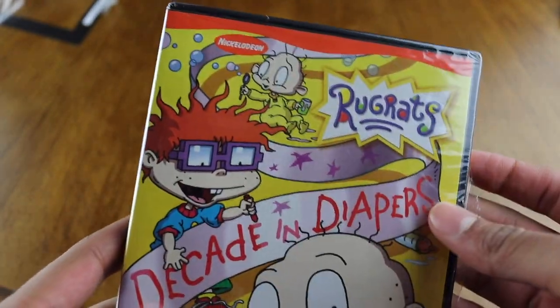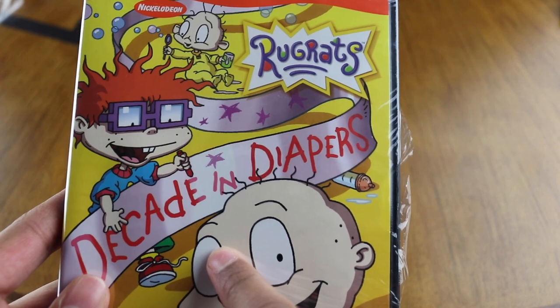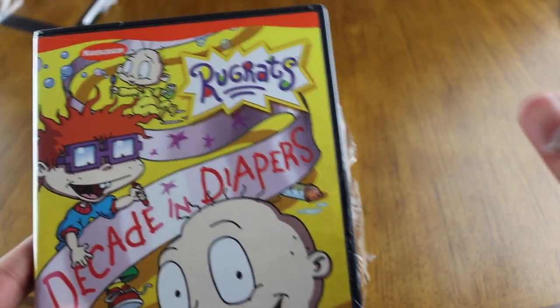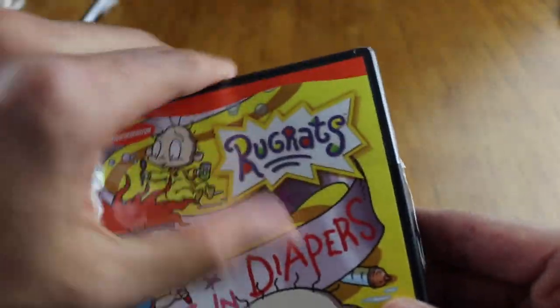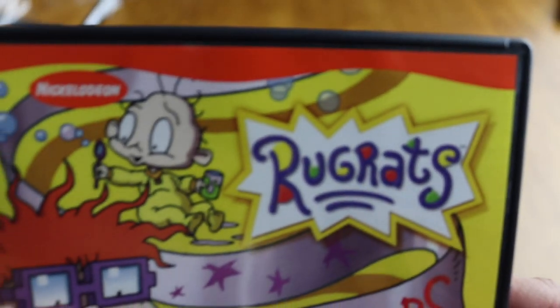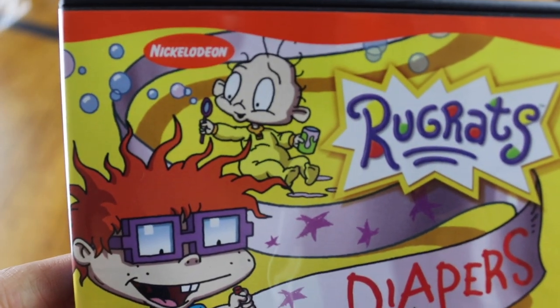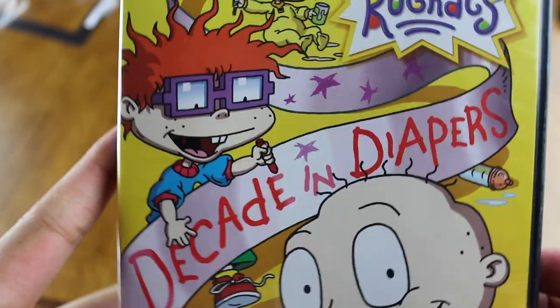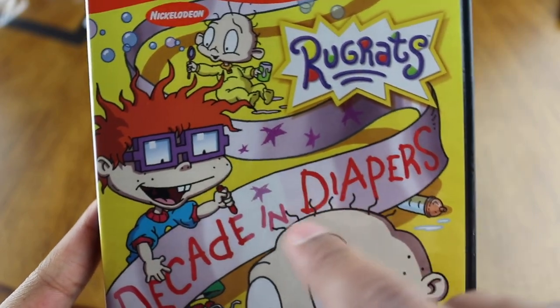I'll put the link in the description. Now this collector's edition right here — Decade in Diapers — I've heard about this one and wanted to get my hands on it. This one itself was six bucks, and the combination ended up being six bucks too, so I just got both. Let's take this off. They did a good job with the art here — they really did. Look — 'Decade in Diapers.'